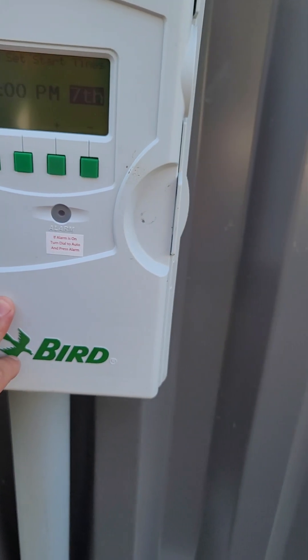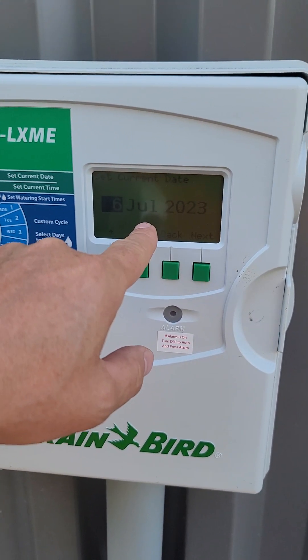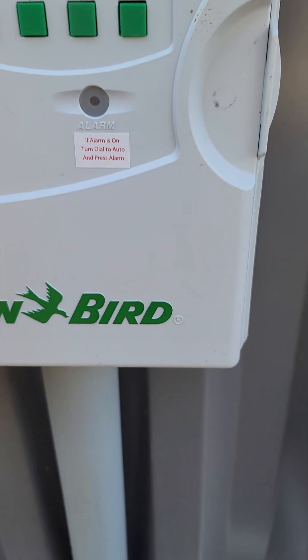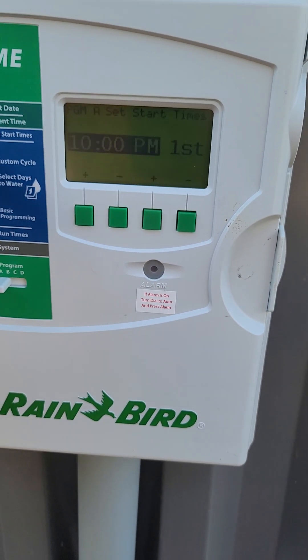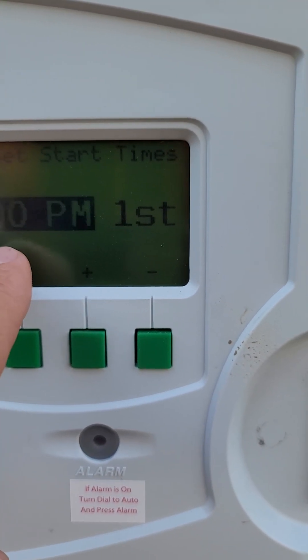All right, over here at Daffodil. When I come to a clock, the first thing I'm doing is looking at the date. Is it July 6th? Yep. What time is it? 2:57. Is it 2:57? Yep, it's 2:57. Looks good. Set watering times — okay, look, this is where we're screwing up.